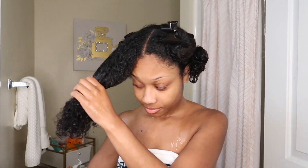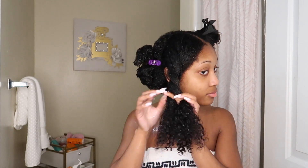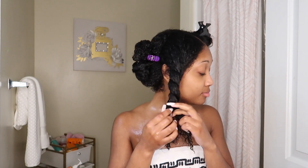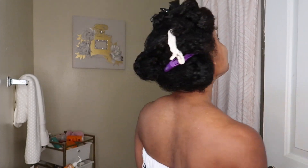I allowed the apple cider vinegar to sit in my hair for about a good five minutes, and then I rinsed it out with cool water. These are my final results with no product in my hair — I absolutely love it. Make sure you guys stay tuned for the next video where I show you the results of my wash and go.